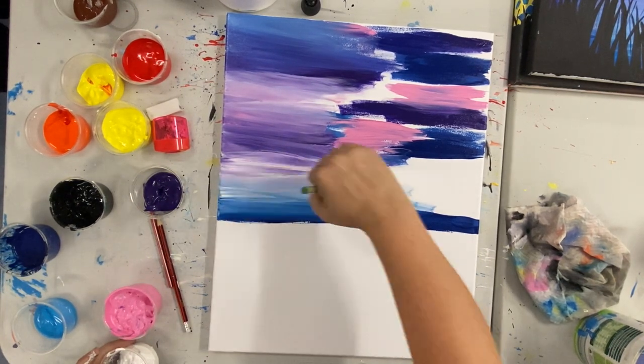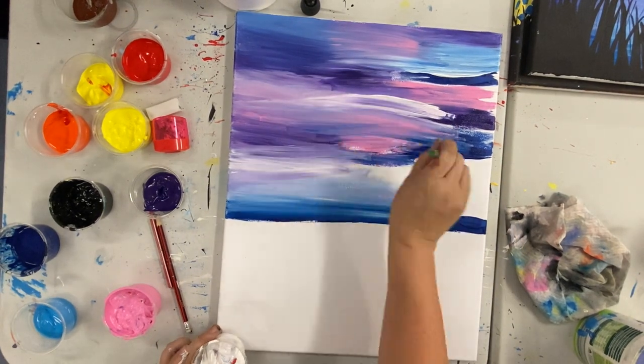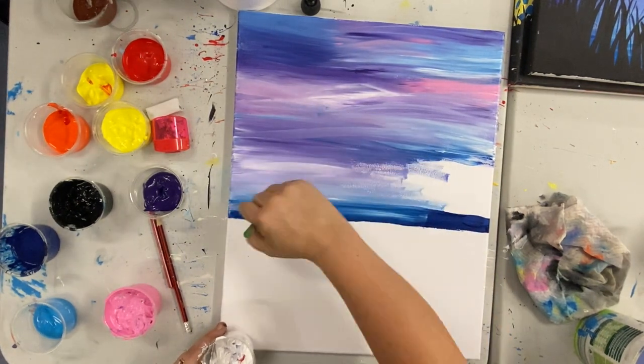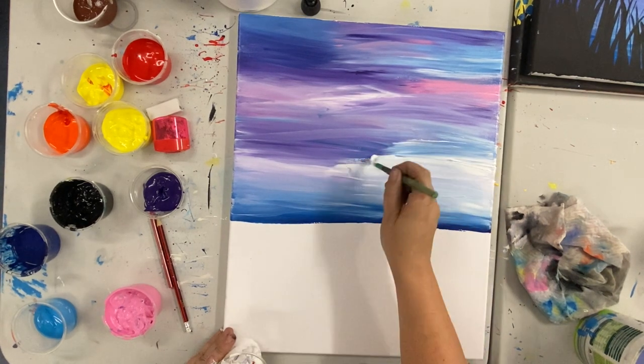As you go with this process, you might decide that you want to add some more colour to your canvas. That's totally fine, so you can see soon I will add some dark blue down the bottom. If you want more pink, you can add some more pink back in. Totally up to you guys.